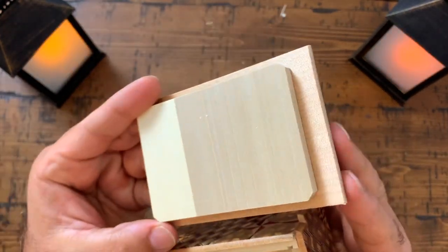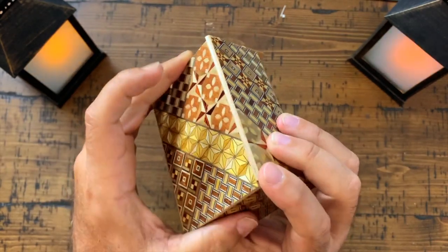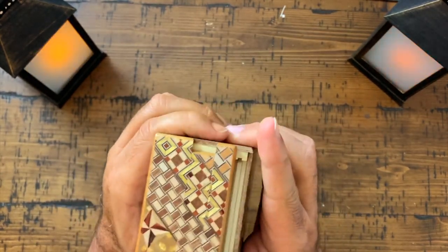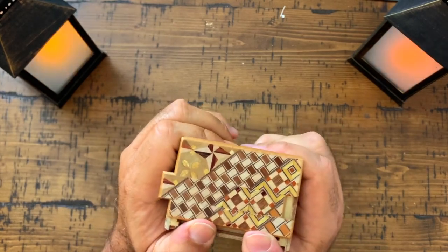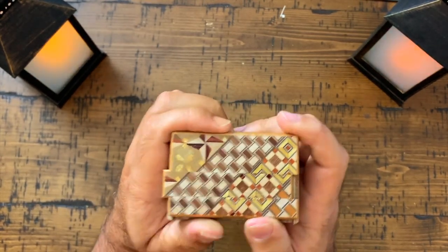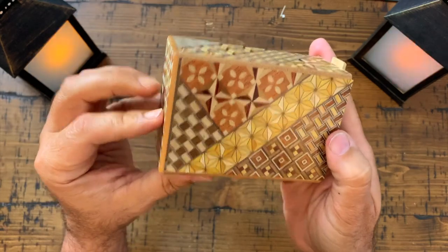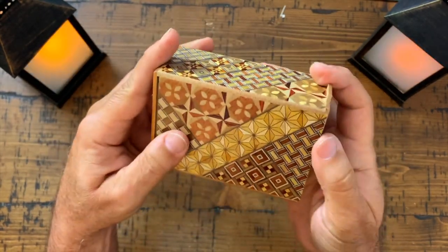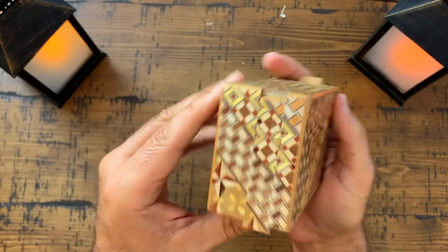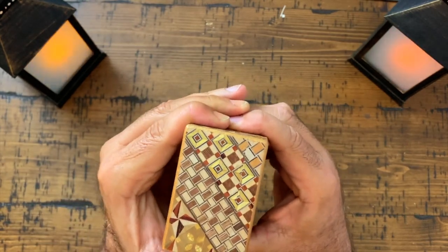I mean, look how precise that is — that is so well built. So let me see if I can close it now. That didn't quite work. Boy, I forgot how to close this. Oh, there it is! All you've got to do is bring that down just so you can slide that over. Now you can put it back up and close it.